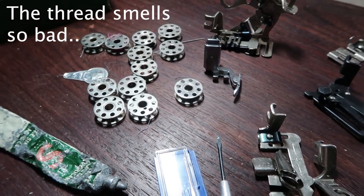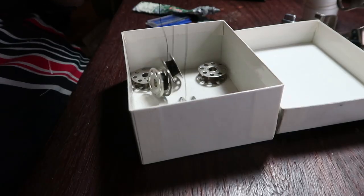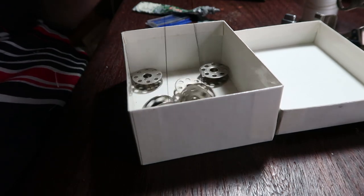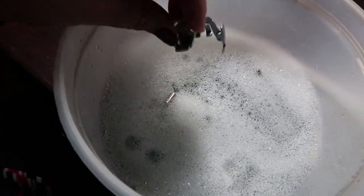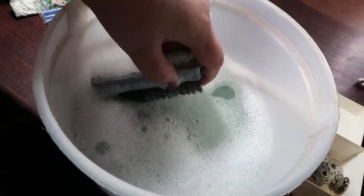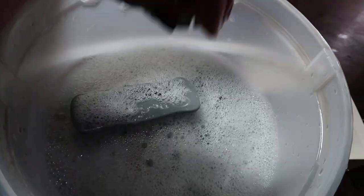She came with tons of bobbins, a bobbin case, needles, and her box — but oh, they smell bad. So one of the things you're going to do is take everything you can apart so you can wash it. I'm washing everything with water and Dawn soap so any grime or leftover oldness goes away. I'm going to put all the feet, bobbins, and everything in here. I also have a little brush — you could use a toothbrush.